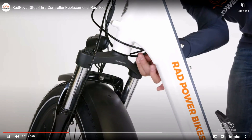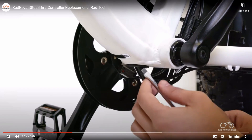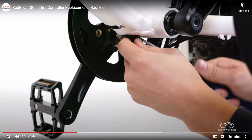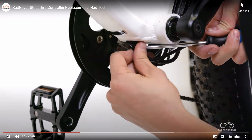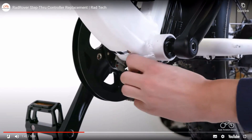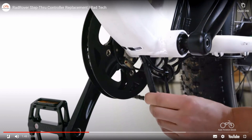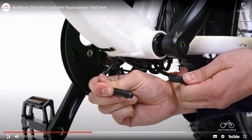Gently feed the wiring harness into the top of the downtube to create cable slack. At the bottom of the downtube, use a flathead screwdriver — preferably dull — and gentle pinching movements to carefully unseat the rubber grommet. Be careful not to damage the grommet or nearby cables. Using caution to avoid unplugging the wiring harness connector while it's still in the frame, gently pull the connector out of the opening while feeding more cable into the top of the downtube. Unplug the connector by pulling directly apart without twisting.